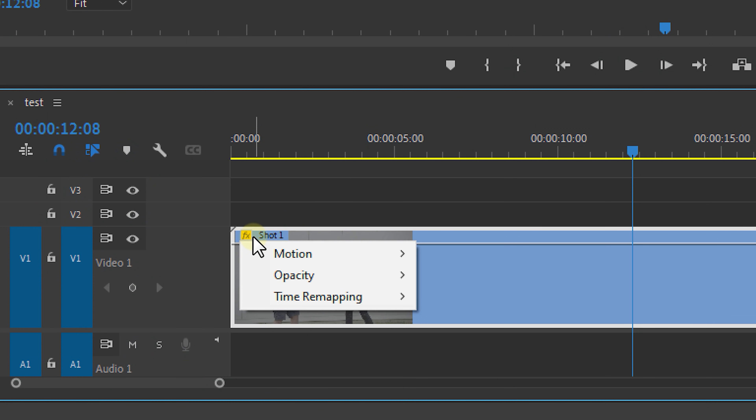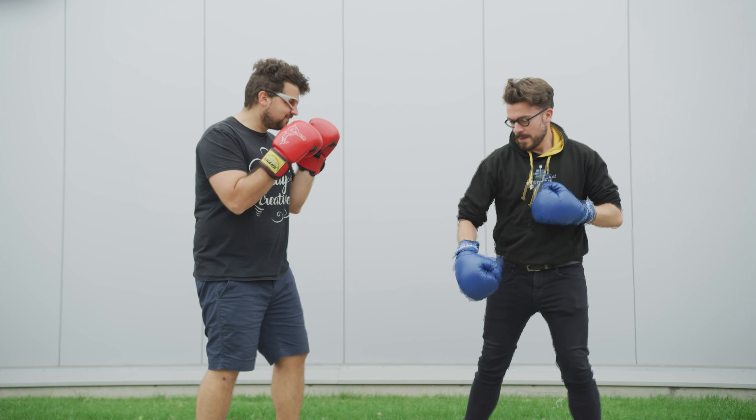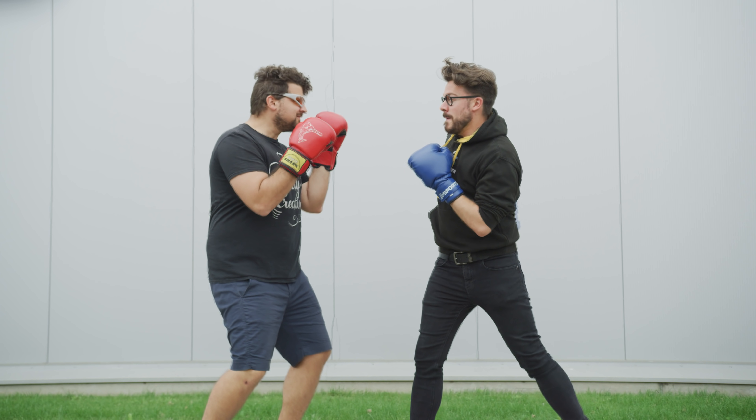First, right-click on the effects button in the upper left corner of your clip, then select Time Remapping Speed. Now we can speed ramp the video. If you don't know what speed ramping is, it's basically playing around with different timings of your shot — going fast and gradually going slower, then fast again.